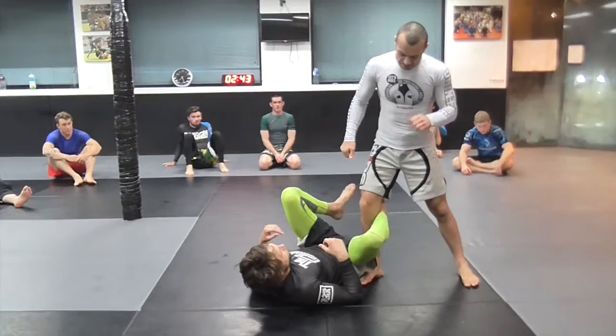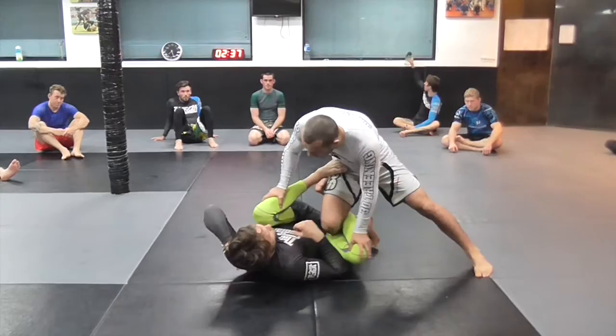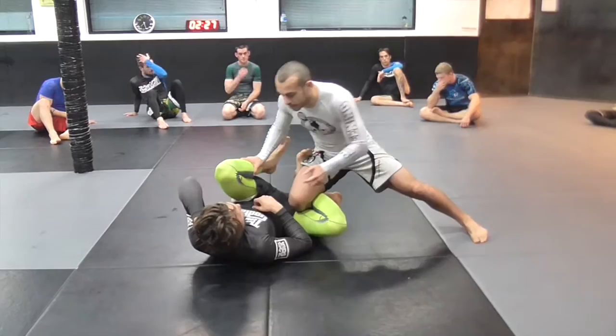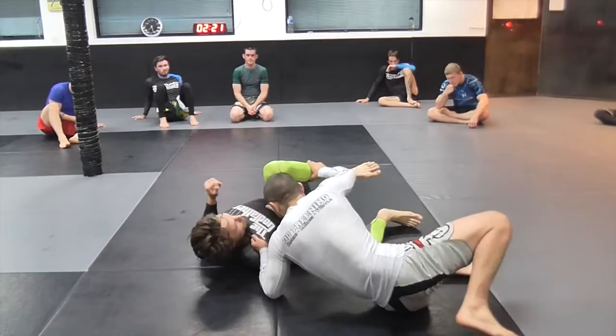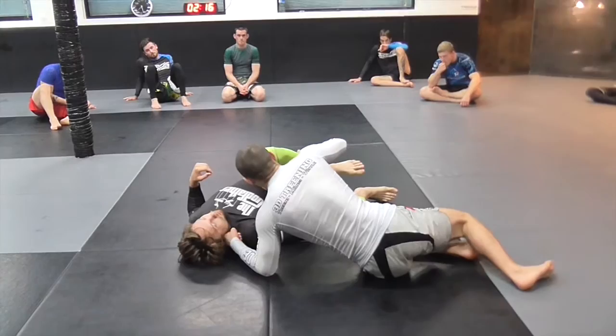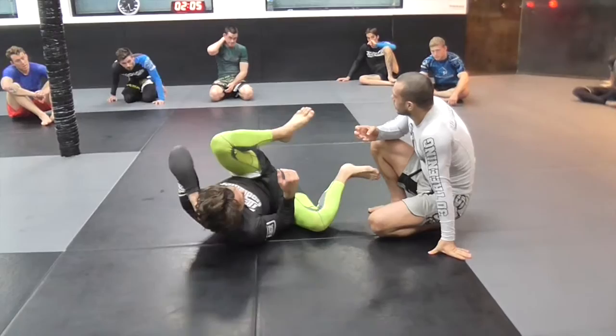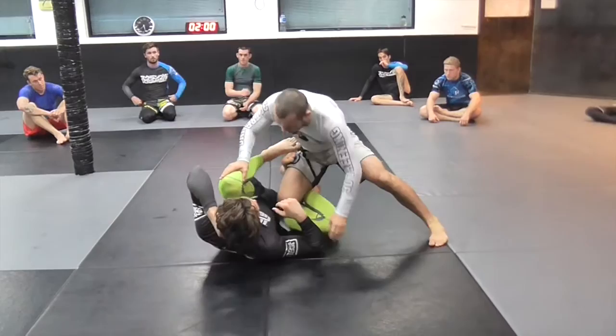We just worked one pass from here as well, so it's been a lot in the last week of working from reverse de la jiva. Let's work how we approach passing this position, especially in no-gi, so it's a bit different. In the gi, there are two controls that really help when trying to pass: grabbing the pants and getting a good collar grip. That lets you do long step passes, but in no-gi, Craig can just push me away and make distance, so it's hard to maintain control.